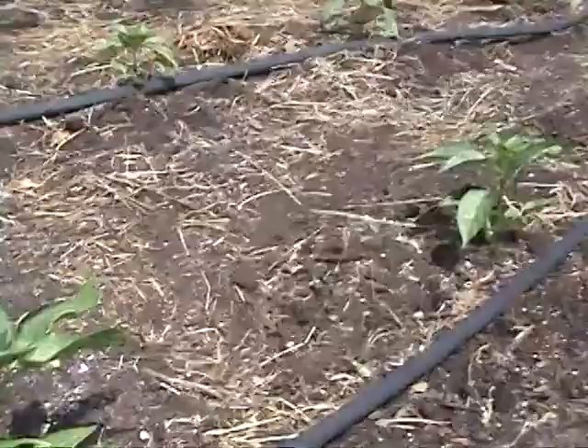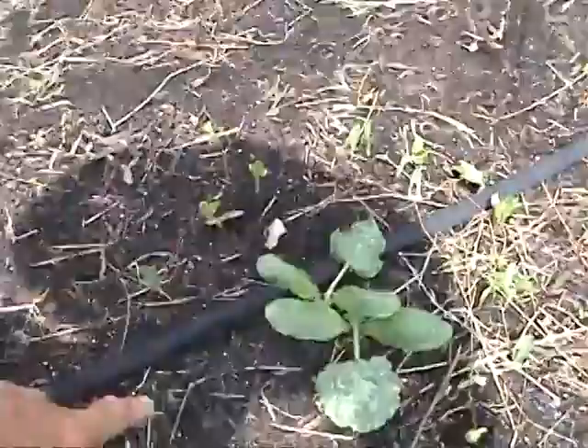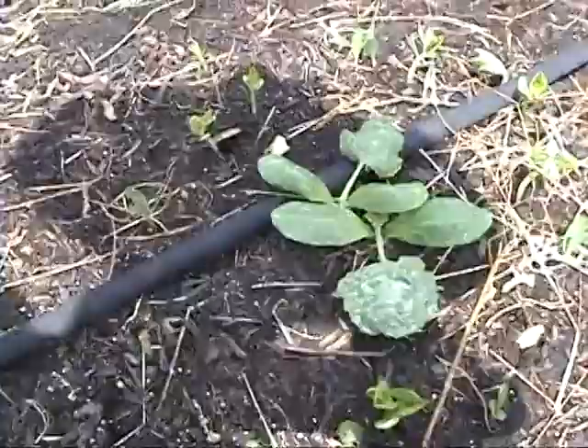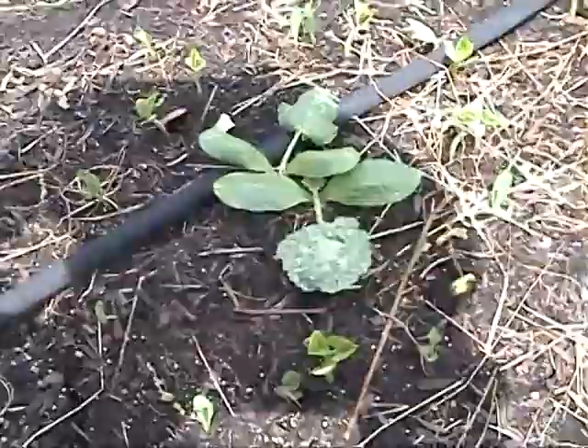Stepping across here, this next row is going to be the squash — this is where the three sisters are planted. Around each squash plant in a circle are Kentucky Wonder pole beans, and next to them is some corn. The squash is supposed to shade the roots of the bean plants and the corn from the Texas summer sun, and the pole beans are supposed to climb up the corn. We'll see how that all works out in the next few weeks.